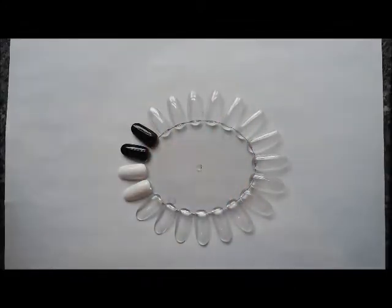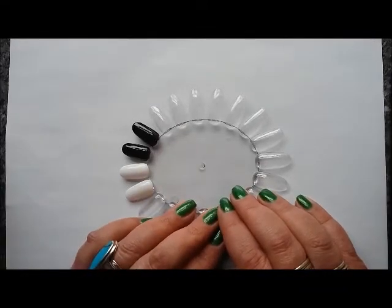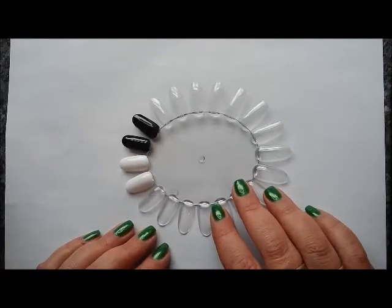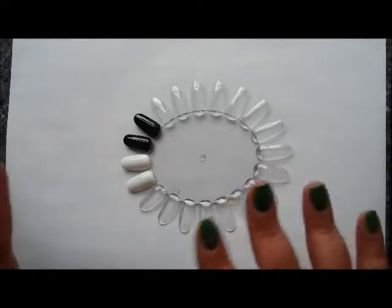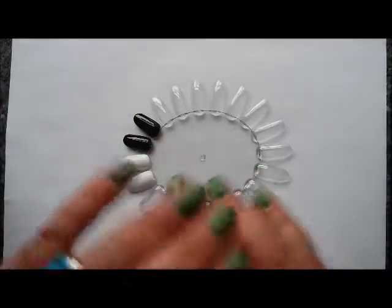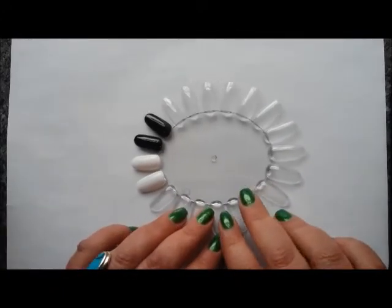Hi everyone, it's Claire back again. We're going to look at the Polish Me Royalty Christmas collection. The 2016 Christmas collection is called Remaking Christmas. There are 12 polishes in this collection, inspired by the 12 days of Christmas, so there's a polish for every occasion — whether you're going to a party, New Year's Eve, or want something subtle and sophisticated. There's something for everybody.